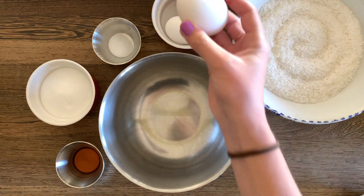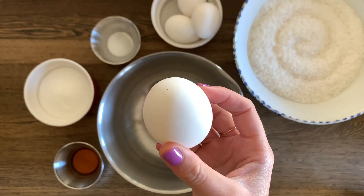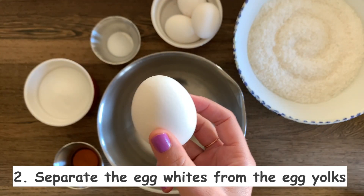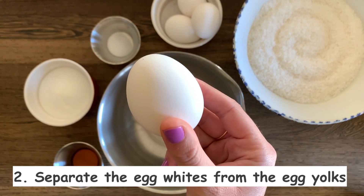For this recipe we're just using the egg whites — we won't be using the yolks. So we're going to go ahead and separate them, put the egg whites in the bowl, and the egg yolks you can save for another project.